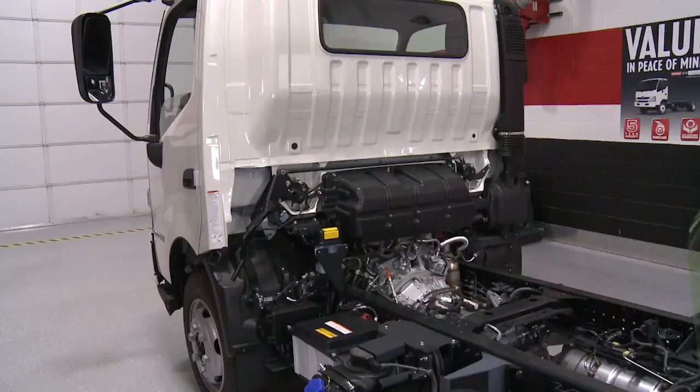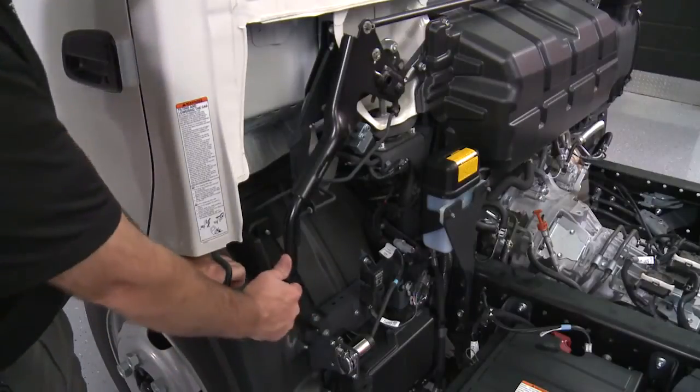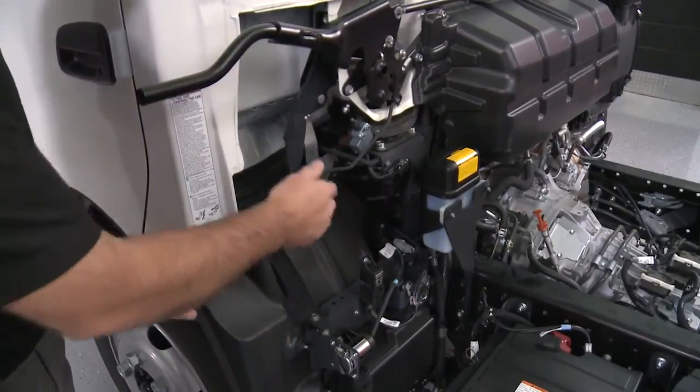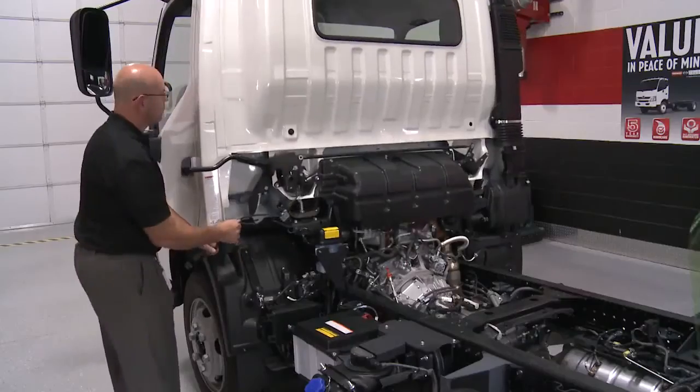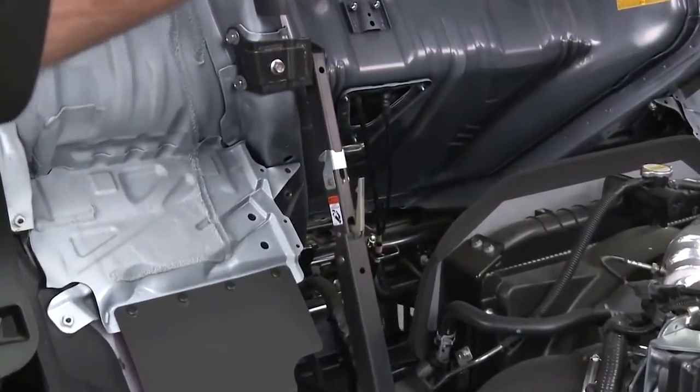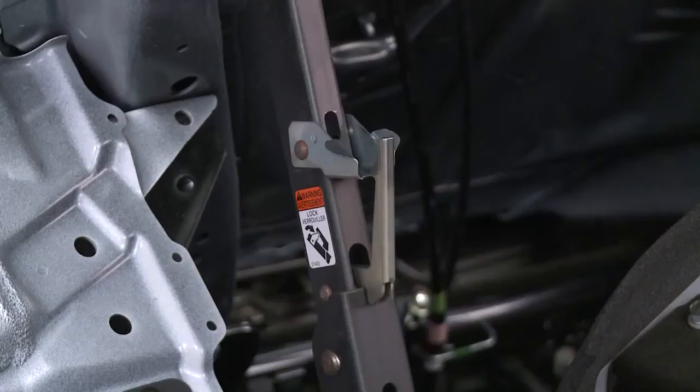Before lifting the cab, remove any articles in or on the cab and close the doors firmly. Pull the cab handle safety release toward you and lift up on the cab release handle. Then pull the cab release safety latch toward you while grasping the grip handle to hold the cab. Tilt the cab carefully until the prop rod is completely locked. The cab will automatically lock when it is fully tilted. Be sure to secure the prop rod stopper.